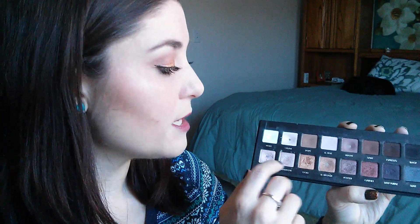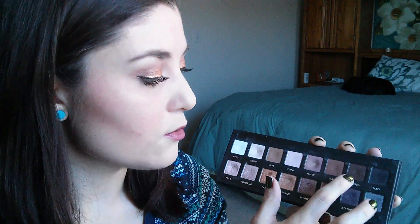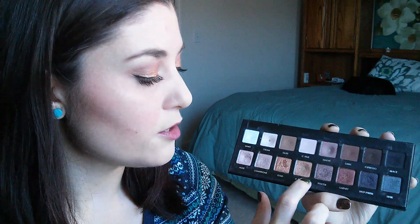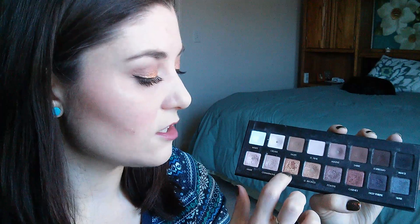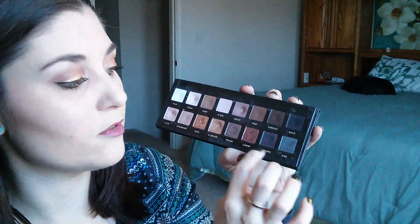I'm just going to tell you a little bit about what I've been using and any shadows I haven't touched yet. I've basically used cream, taupe, mauve, sable, espresso, pewter, light bronze, a little bit of gold, some champagne, nude, and black. I haven't really touched the white shade, and I haven't really touched the slate or deep purple very much.